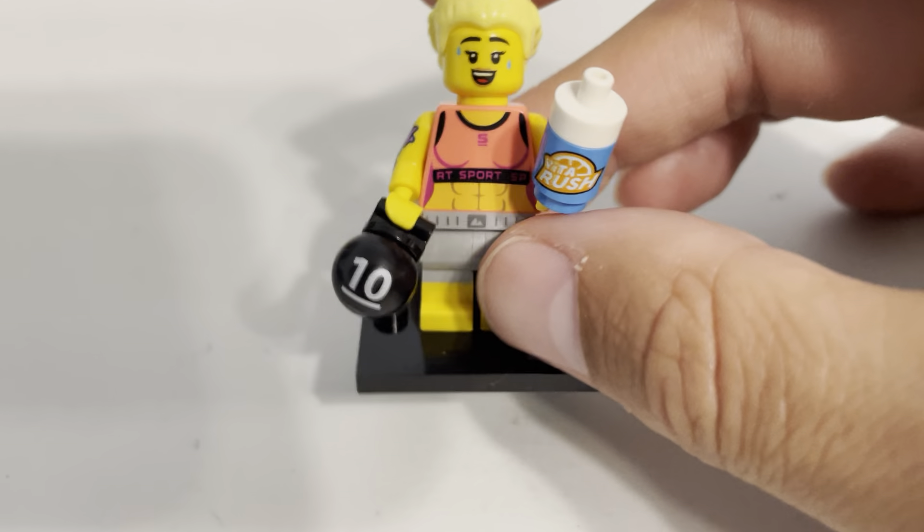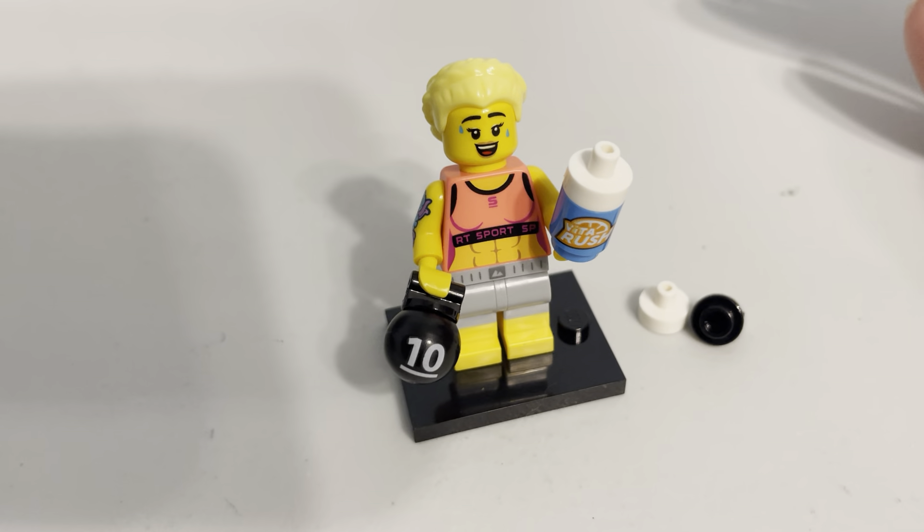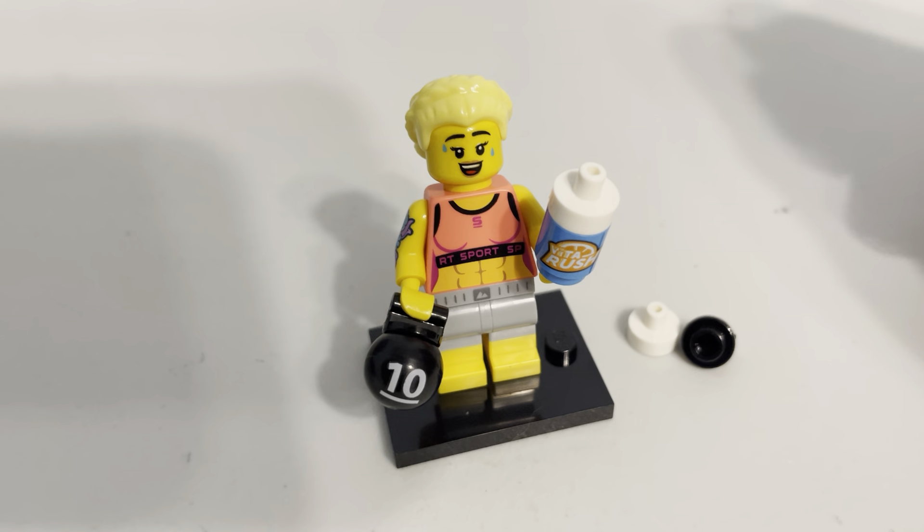When you look at the figure itself, I mean, it's a good figure. You instantly know what it is. They've had lots of other workout people in the past.